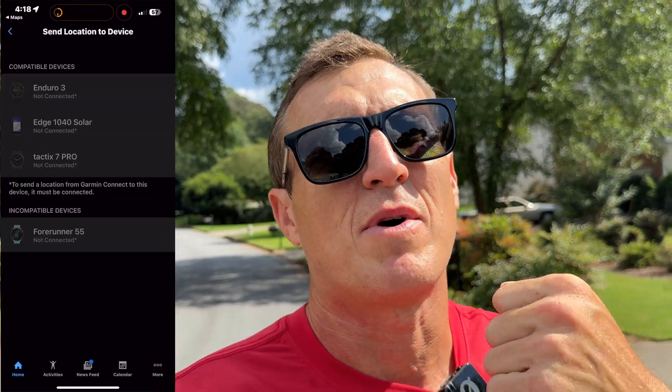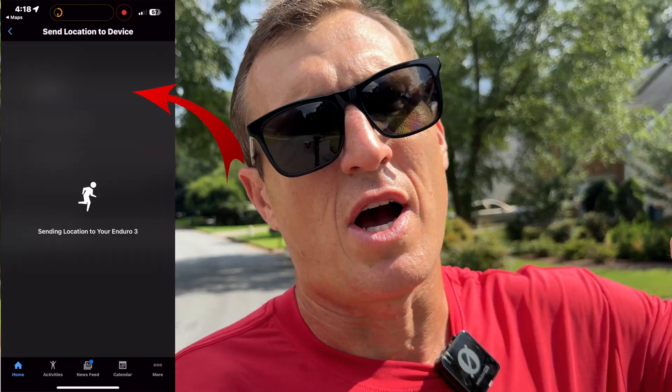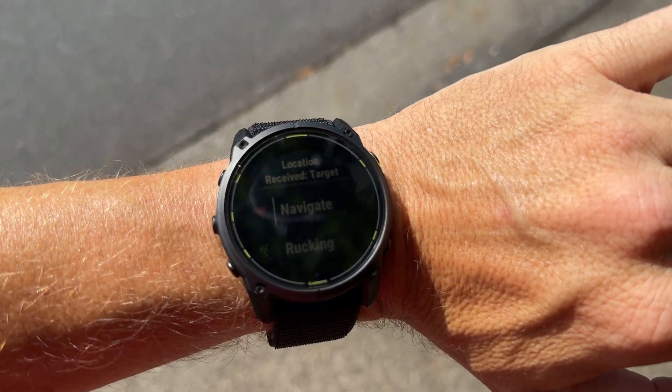A screen will come up showing which device you want to use — in my case it's the Enduro 3. You click that, look at your watch, and the Navigate app will come up on your watch. You do need to wait for it to calculate.